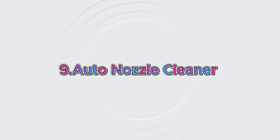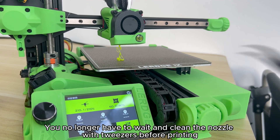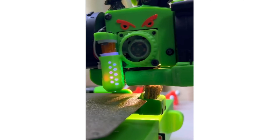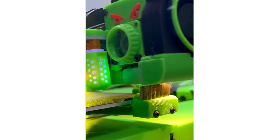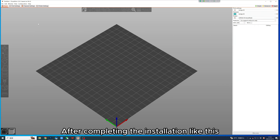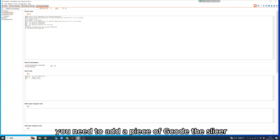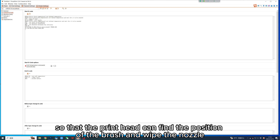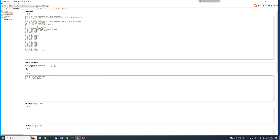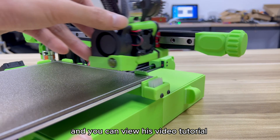Upgrade 9: Auto Nozzle Cleaner. You will really love this mod. You no longer have to wait and clean the nozzle with tweezers before printing — the printer will automatically clean the nozzle. After completing the installation, you need to add a piece of G-code to the slicer so that the print head can find the position of the brush and wipe the nozzle. The designer, Rady, provided a G-code example and you can view his video tutorial.